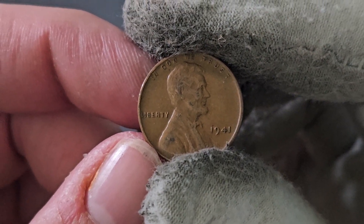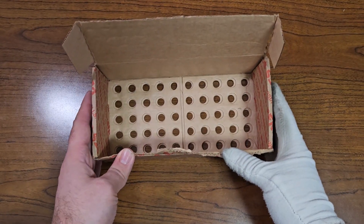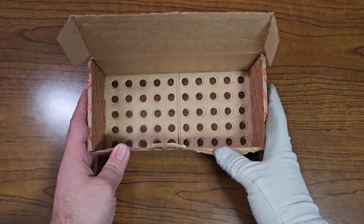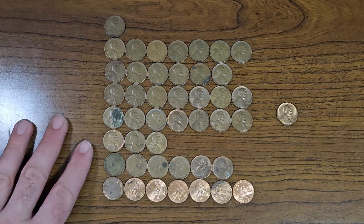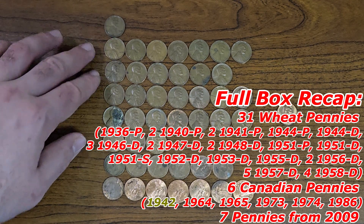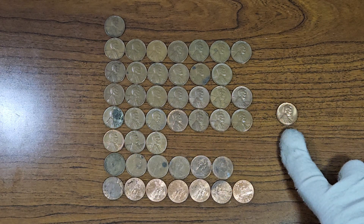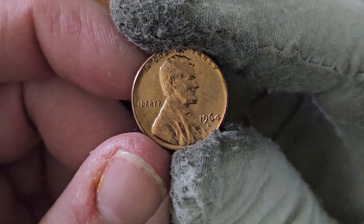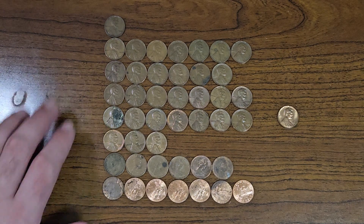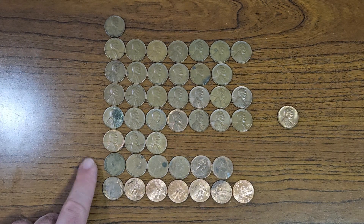Let's go ahead and do a full box recap of penny box number 40. I found one wheat penny from 1936 Philadelphia, 13 wheat pennies from the 1940s, 17 wheat pennies from the 1950s, six Canadian pennies, seven 2009 pennies, and one beautiful copper penny — just a 1964 Denver. A plentiful amount of wheat pennies, and always happy with the King George VI Canadian penny — those don't come across very often. This was a very fun box to hunt.